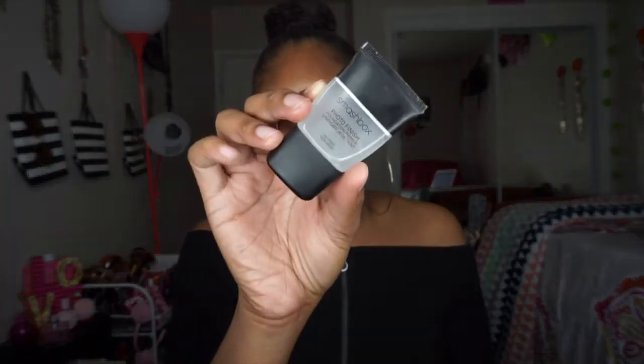So I went in and moisturized my skin with the Mario Badescu spray and we're going to go in and prime. For a primer I'm going to use my Smashbox Photo Finish Primer right here. We're just going to place this all over the skin and then we're going to head into the brow.